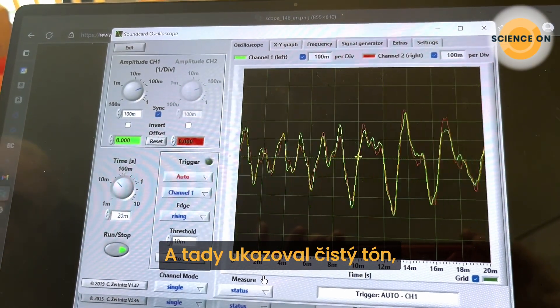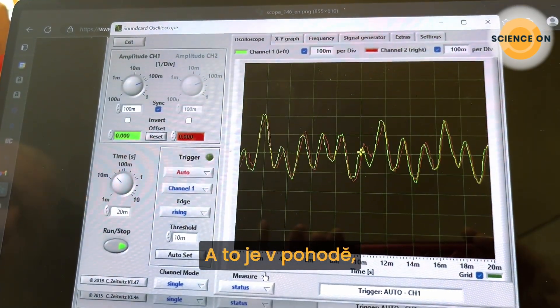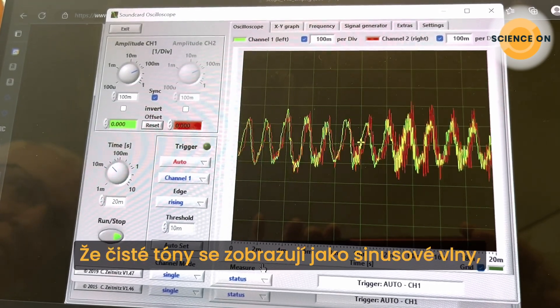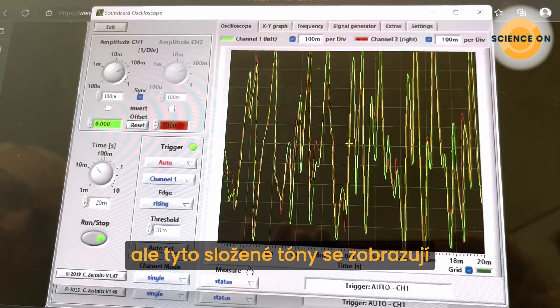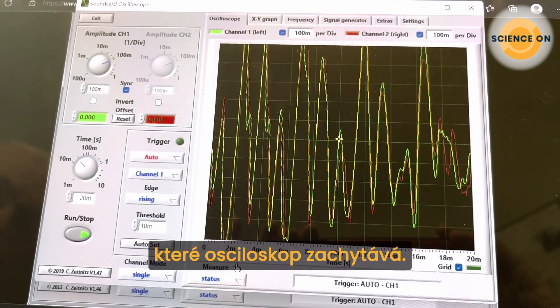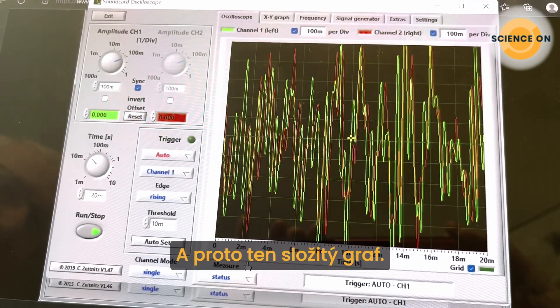Here we have a pure tone—or we did until I started talking. And that's great, because it shows that pure tones appear as sine waves, but these complex tones show as a superposition of all the different waves, resulting in a very complex waveform.